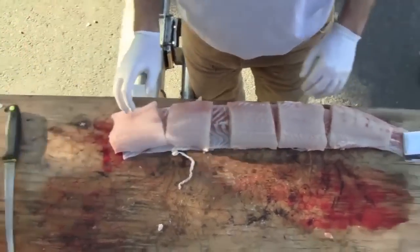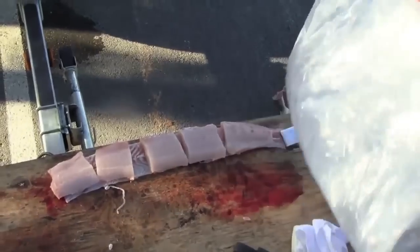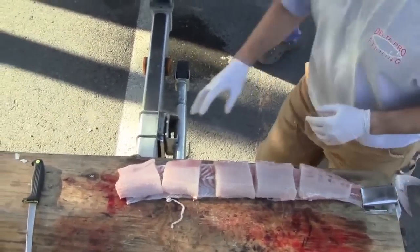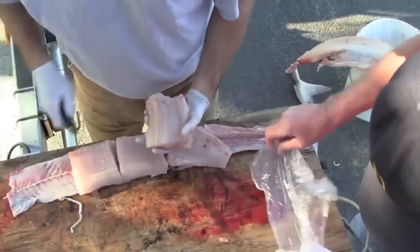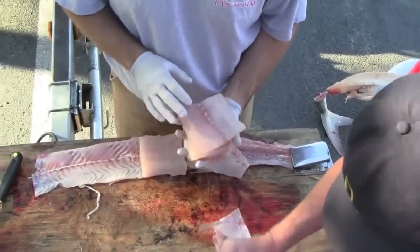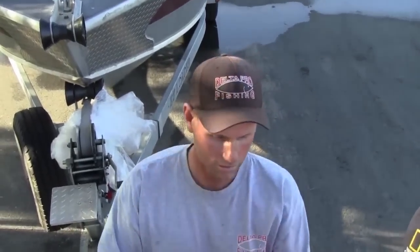Look at that beautiful meat! You got a bag — that's kind of a big bag. Don't want to get too close to the skin because you'll get that red — you don't want any color, just white fillets. Stacked up nice. Sturgeon for dinner! As you can see, there's a tremendous amount of meat on even a small keeper sturgeon. You're getting several meals out of one of these fish.